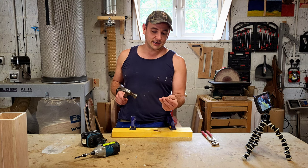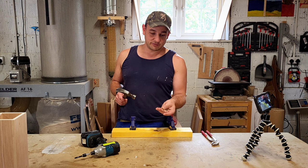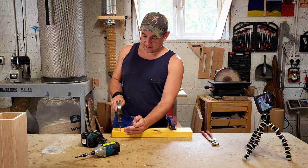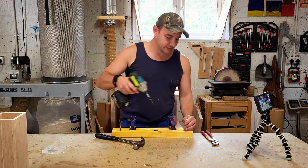And then I have a size 10 screw here. We'll put the nail in — I was just about to nail the screw in, we won't do that — and then screw the screw in.